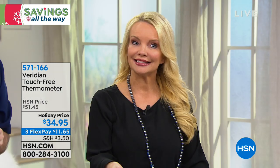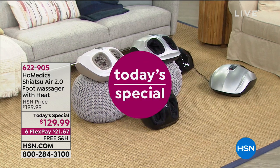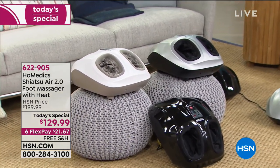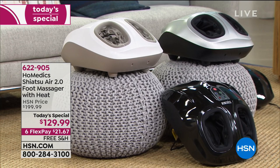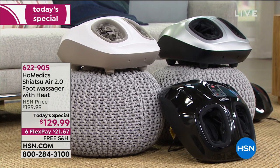You need this for you and your family. Our today's special is very popular: the Shiatsu Air 2.0 foot massager with heat from Home Medics. Lowest price in the country — $70 off our regular price — $21 and change on your charge card. The black and silver are exclusive here; the cream you can find elsewhere. The black is the most popular and most limited today.